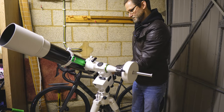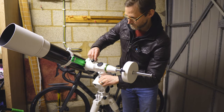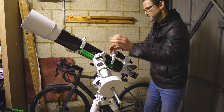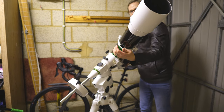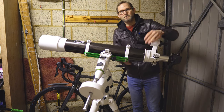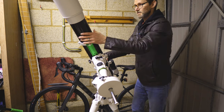I think we're about there now. In theory if I undo both clutches — the declination and the right ascension — I should be able to put this telescope in any position and it will balance. There we go, lovely. That's going to make it a lot smoother for observing as you move around the sky, and also better balanced for astrophotography.